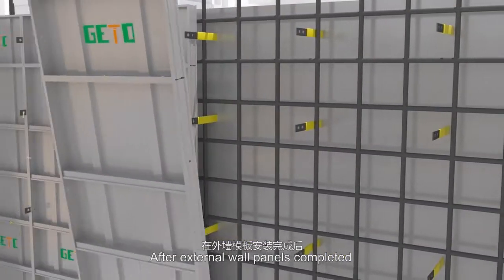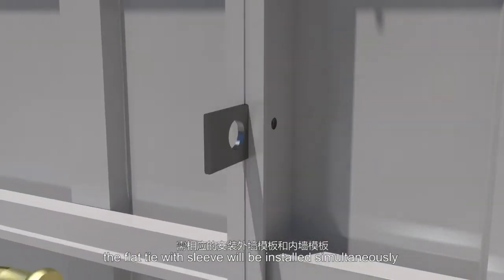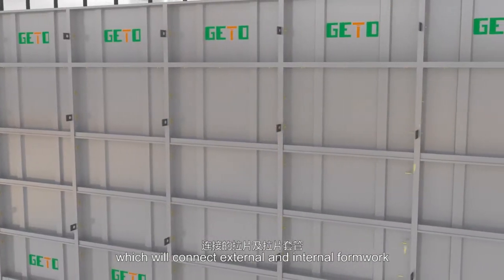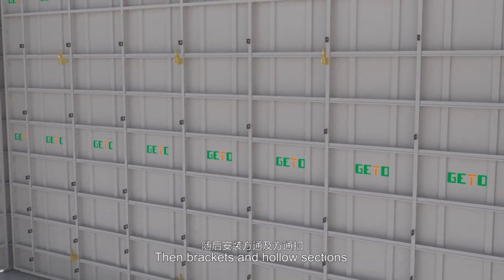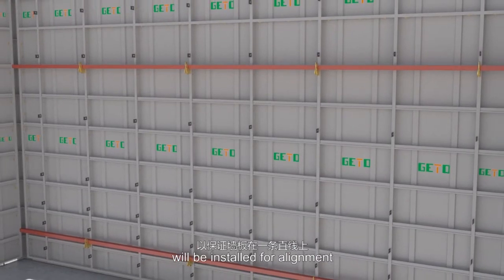After external wall panels are completed, the flat tie with sleeve will be installed simultaneously, which will connect external and internal formwork. The adjacent panels will be connected by pins and wedges. Then brackets and hollow sections will be installed for alignment.